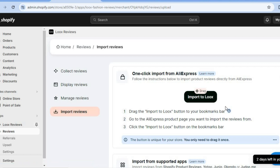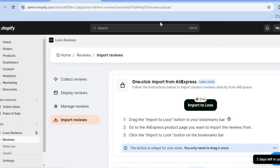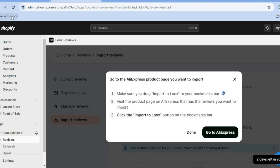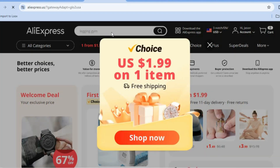After tapping on Import Reviews, you'll notice at the top the bookmarks bar may not be showing, and you'll need it to be showing to add the Lux plugin. Go to the top right hand corner, tap on the three dots, hover over Bookmarks and Lists, and tap on Show Bookmarks Bar. You can see the bookmarks bar is now showing. Then simply tap on Import to Lux and drag and place it so the Import to Lux icon appears in the top left hand corner. All you need to do is tap on Go to AliExpress and it will open an AliExpress tab where you can type in the product name.